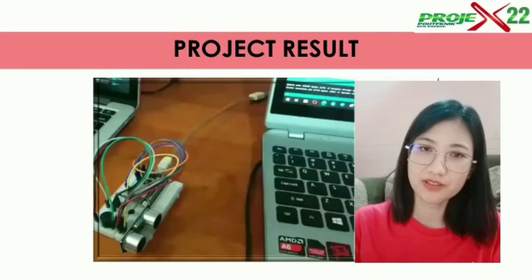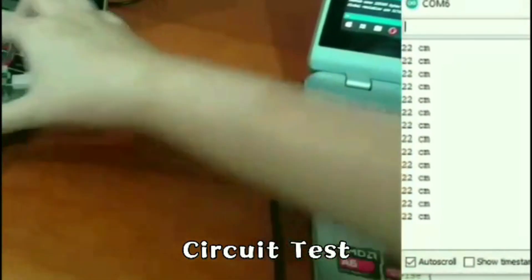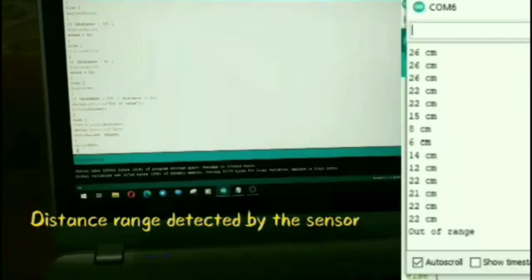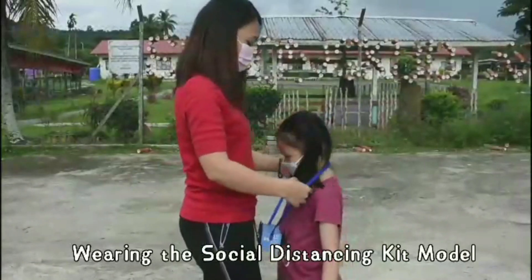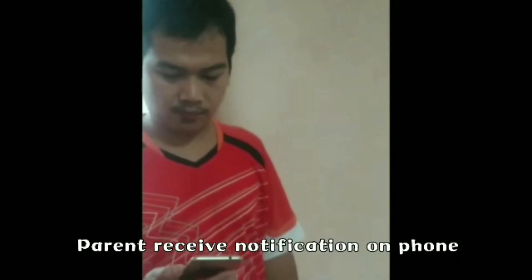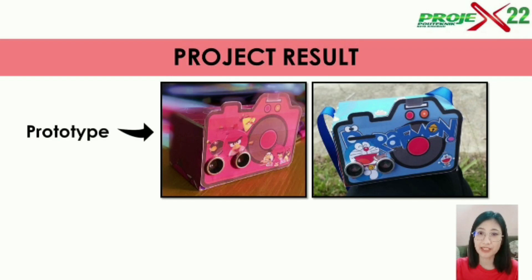I want to share a short video about our project result. This is the prototype that our group has created for the social distancing kit for kids.